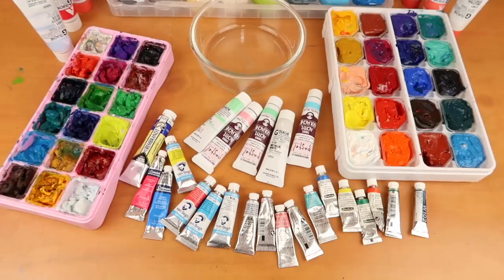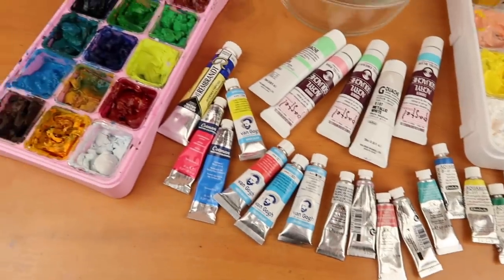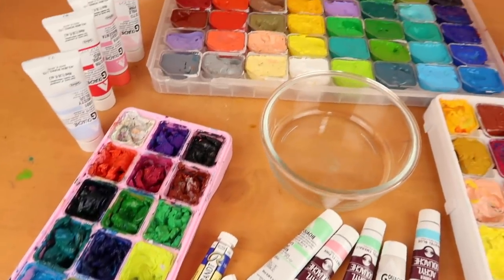Hi guys, welcome back to The Average. I think this video is going to be loads of fun. Obviously you've read the title and I'm going to be mixing all my paints together.